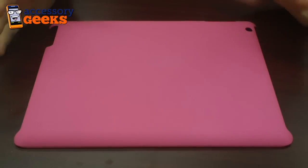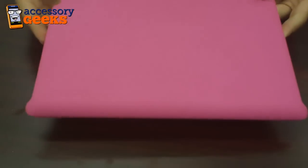Hey guys, Maxine here with AccessoryGeeks.com and I have in front of me the Incipio Apple iPad 2 Feather Rubberized Hard Case.